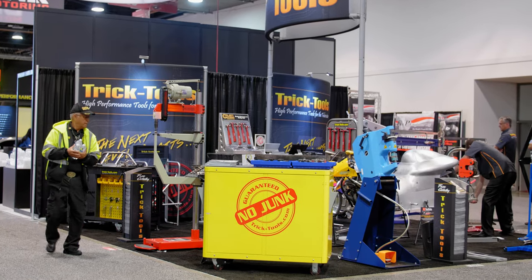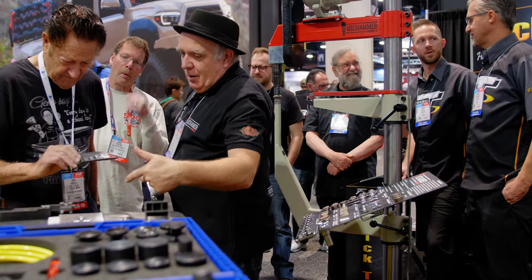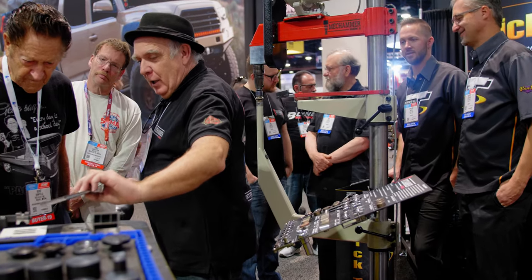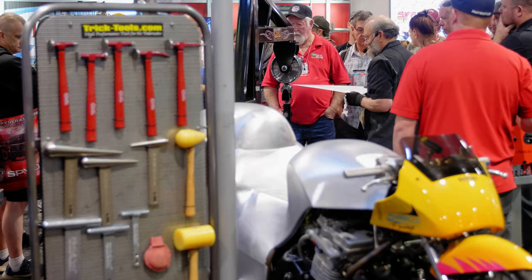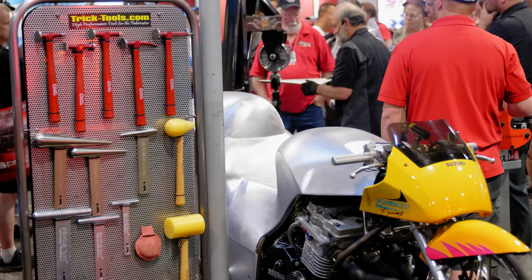They've got the Mech Hammer Mark II, which I did a dedicated video to last year. The thing that's really catching my eye, and I've seen a lot of people eyeing it up, is this drag motorcycle over here with a fully custom aluminum body metal-shaped and installed on it. Let's go ahead and hear a little bit about that.